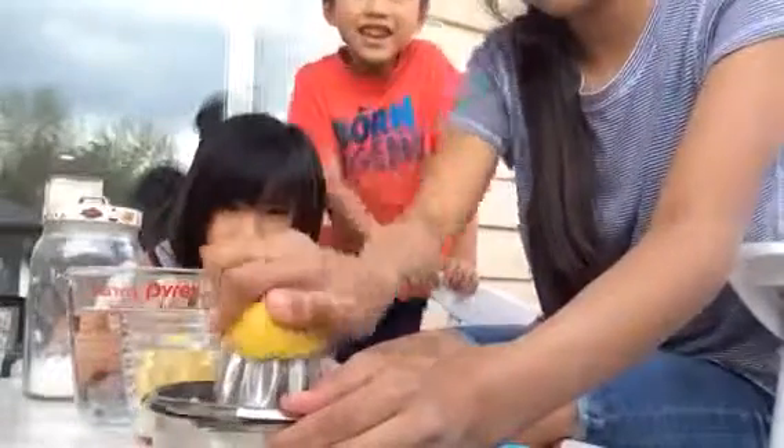Squeeze it as hard as you can. I know what you cannot do — I'm making it for you guys. You're going to be the taste testers. And we need more sugar or more water.